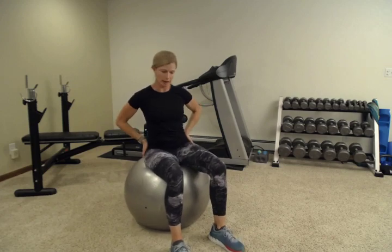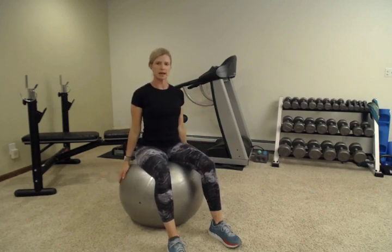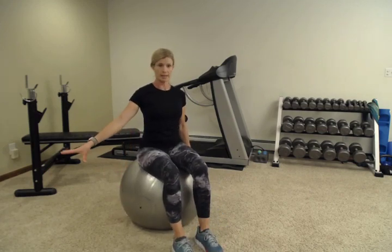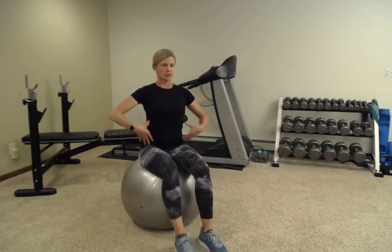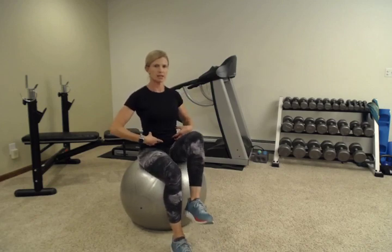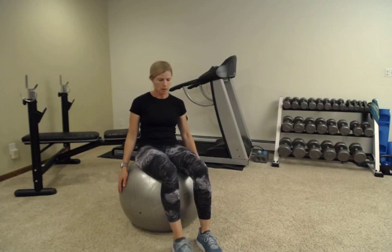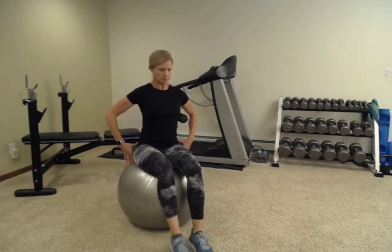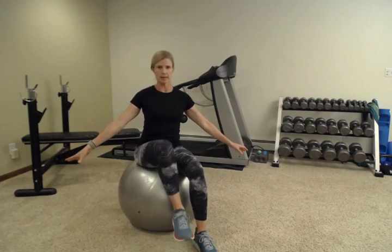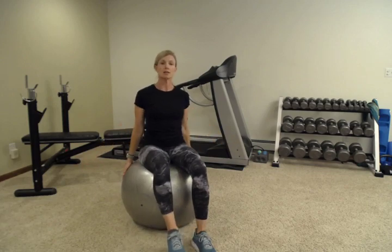After you've gone around in a circle a few times each way, we're going to move into marches. Stay on that ball, keep your back nice and tall, shoulders down. You can use the sides of the ball for stability or sit next to a stable chair. Staying nice and tall, you're engaging your core to lift those legs — this is a little bit of balance and core. Don't fall into the trap where you tuck to lift your legs.